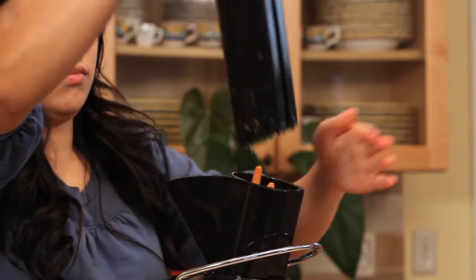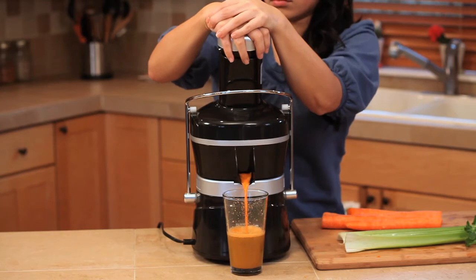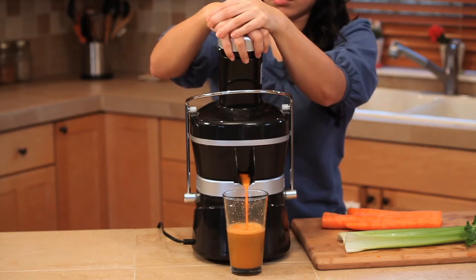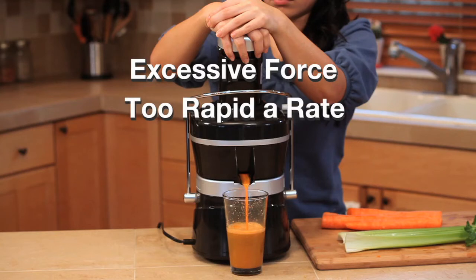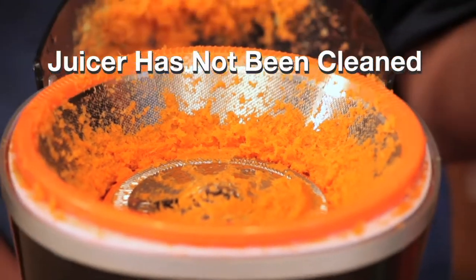While juicing, the motor stops and produces a humming or buzzing sound. This is most likely caused by using excessive force or too rapid a rate to force the produce through your juicer, or your juicer has not been cleaned recently and fiber has built up inside the cover.